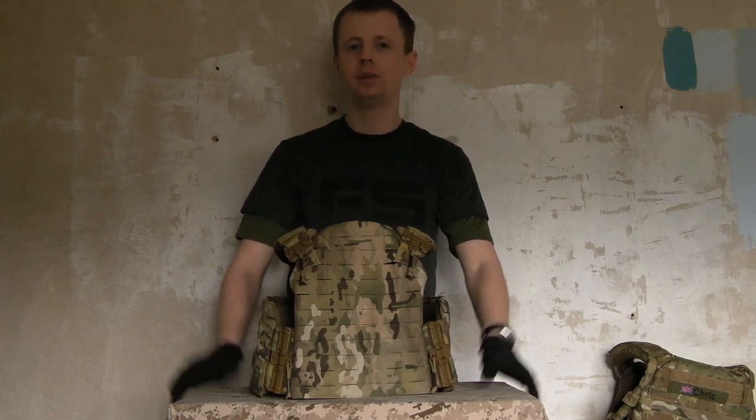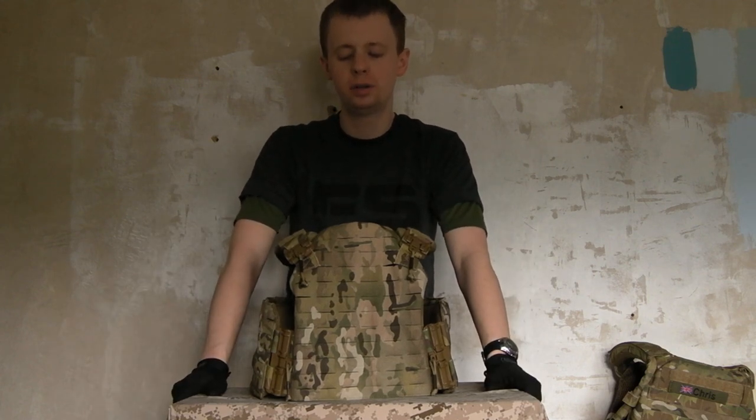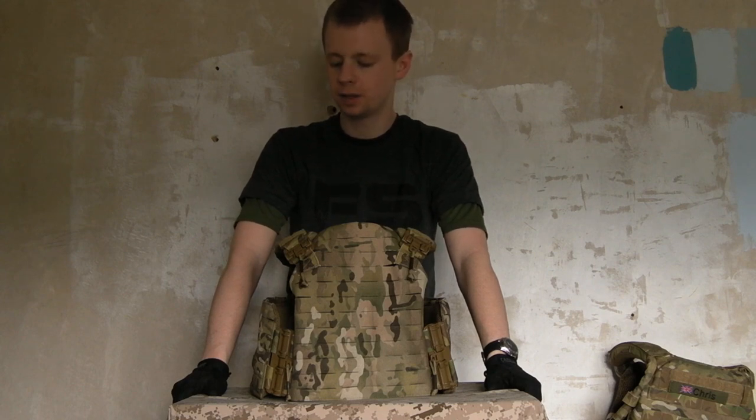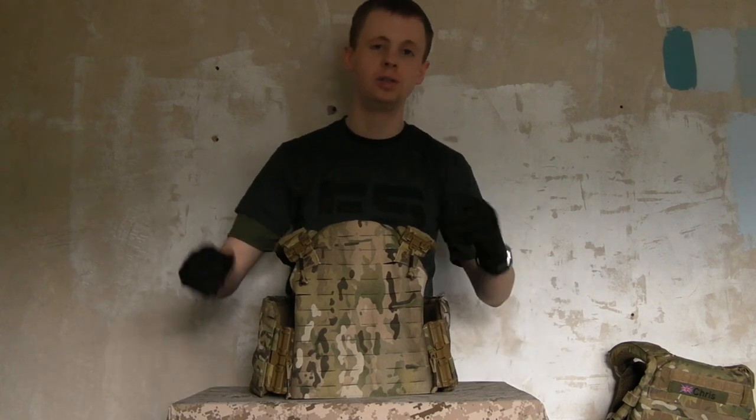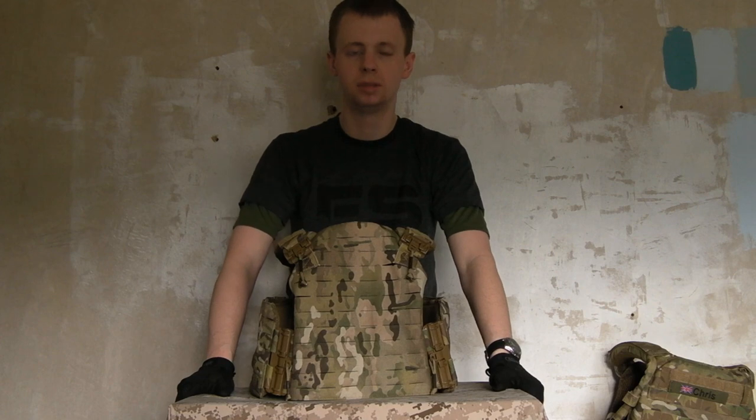That's that for the First Spear Strandhog, SAPI cut. I hope you've enjoyed the video. Any questions you might have, please put them down in the comments and I'll do my best to answer them. I'll see you next time.